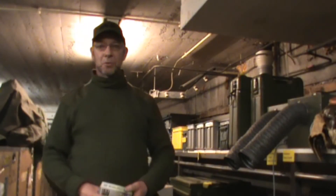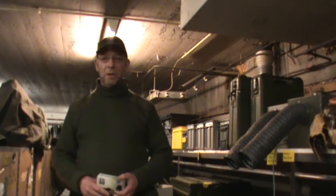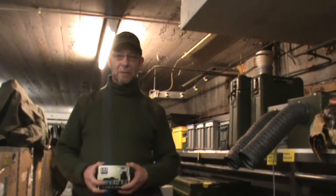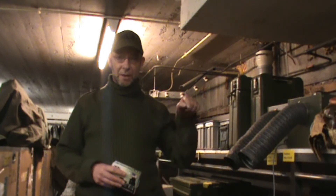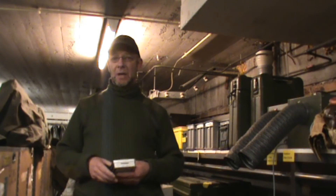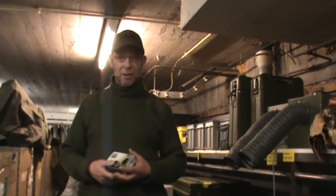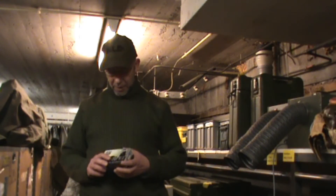Hi guys, Merthi here from Merthi's Bushcraft and Self Reliance. I'm right now in the Army surplus store or Legodump at Amsterdam. I've made a video about this store before and I put a link below. I've also shown you in one of my other videos how I made the shop window decoration, and I will also put that link below.